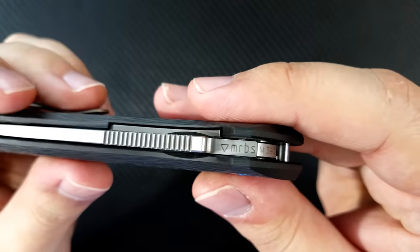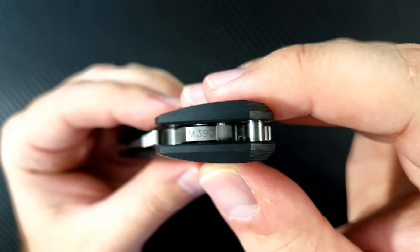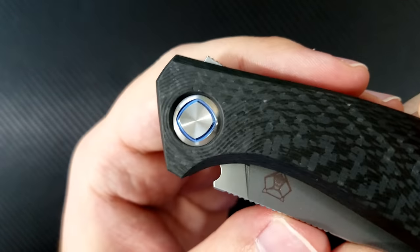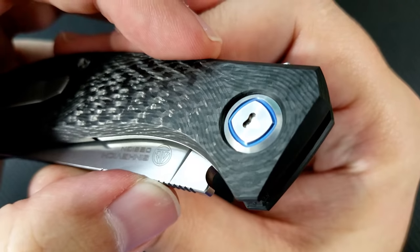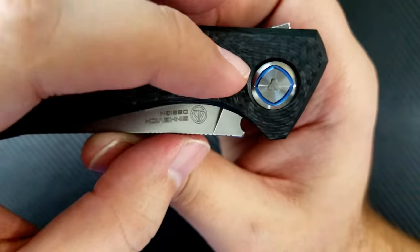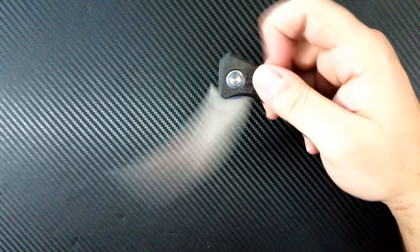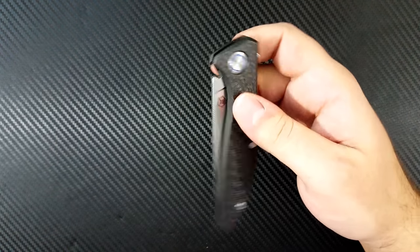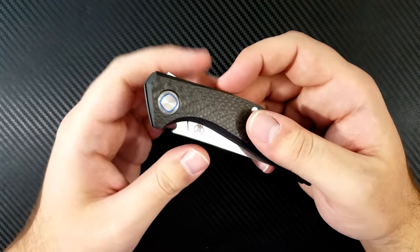Something really cool is that they designate MRBS — multi-row bearing system — and M390 steel on the inside of the pivot system right there. Moving back, and speaking of the pivot, there's this very uniquely designed pivot hardware: beautiful blue anodization in a sort of square-like pattern around the circular pivot, with a proprietary screw. I looked to see if I could buy this bit online — if anyone knows where to pick it up, let me know. This runs on a multi-row ceramic bearing system and straight out of the box it is unbelievably smooth — it absolutely flies open and drops shut like a guillotine. This is Shiragorov smooth at its most perfect.